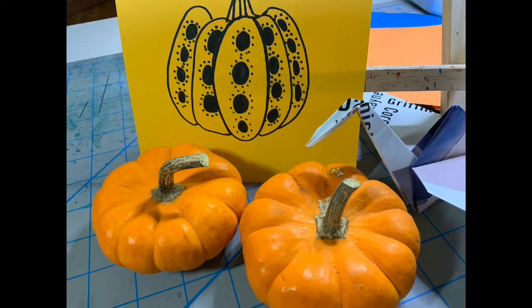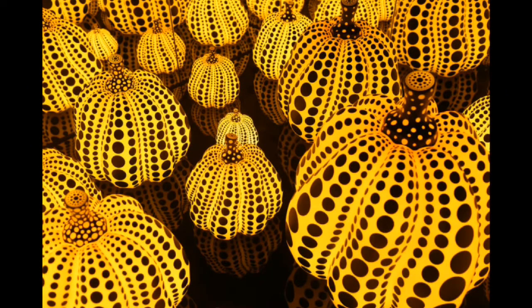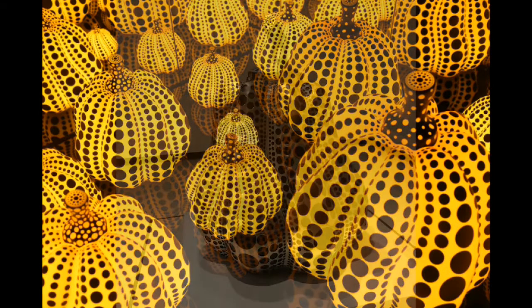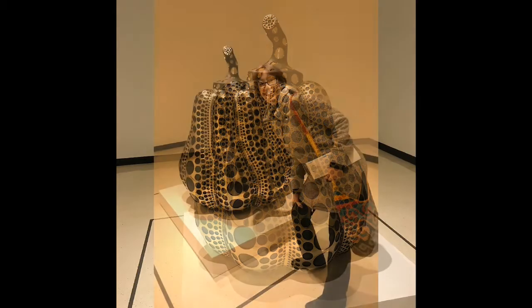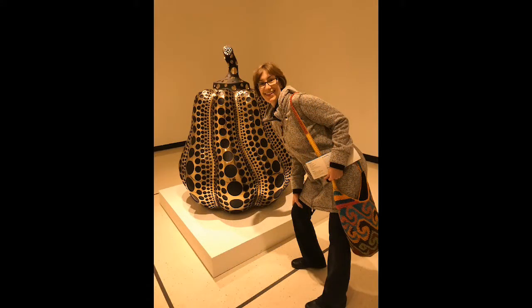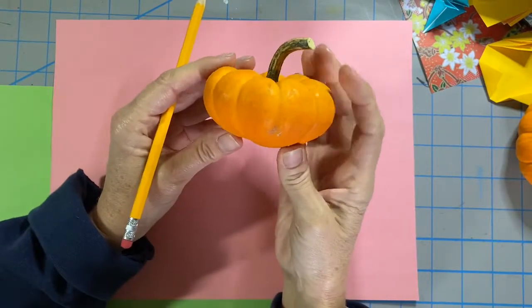Fall makes me think of pumpkins, and pumpkins make me think of an artist whose name is Yayoi Kusama. Yayoi is a Japanese contemporary artist. Two of the things she's well known for are dots and pumpkins. Today we're going to draw our own pumpkin inspired by Yayoi Kusama.